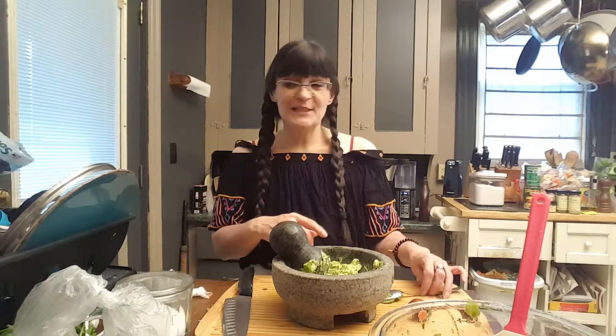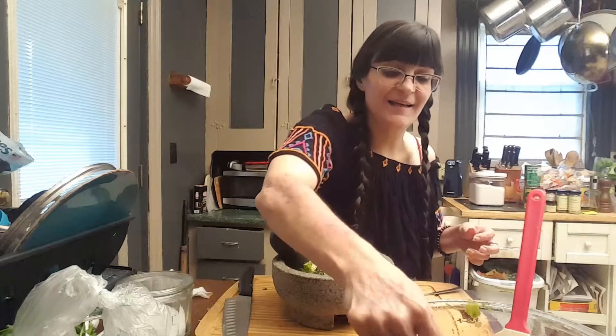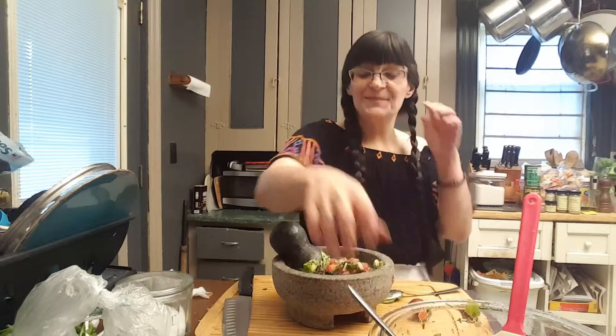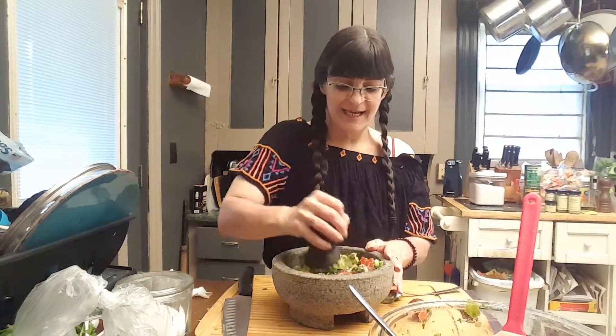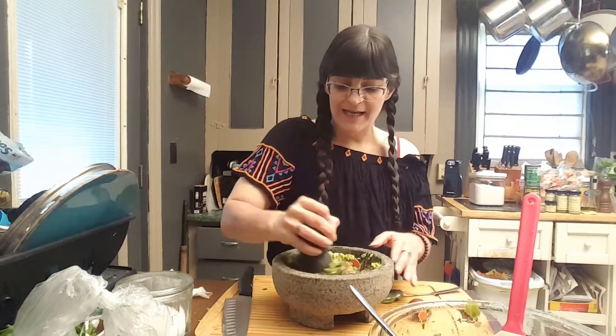Then I'm going to add some of my delicious salsa into my avocado, and I'm going to just squish this all around together in my molcajete like this.